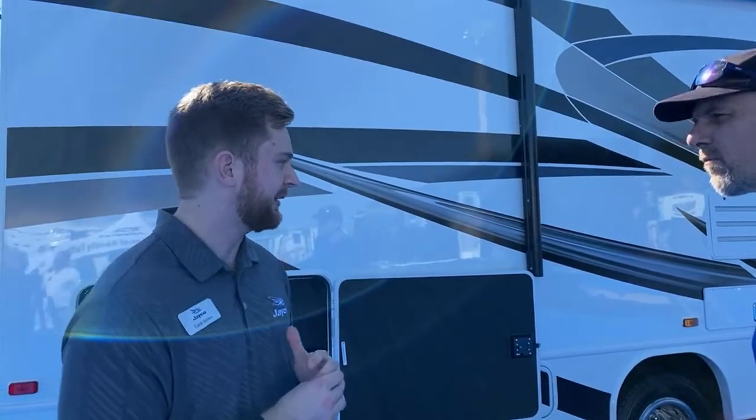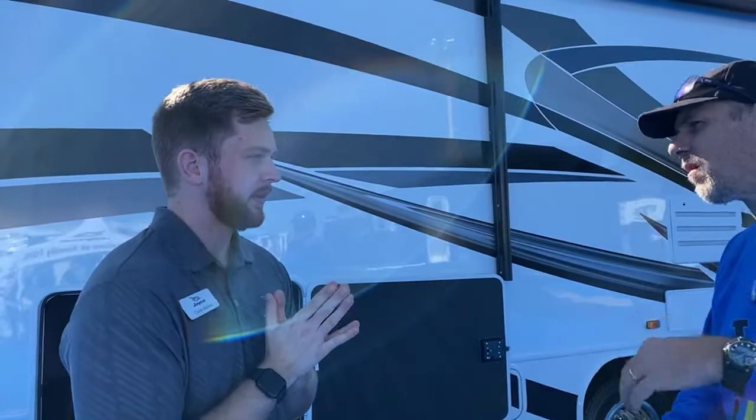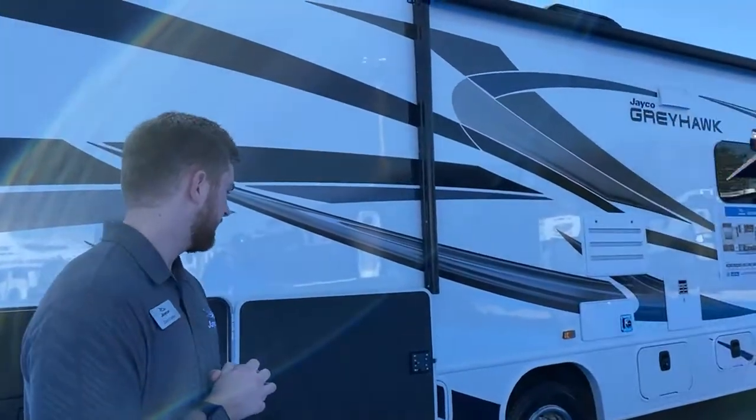Our solar package at Jayco is a standard 190-watt solar panel. You get a second house battery — usually without that solar package you only have one. So you get that second battery for more power output, and then you get a dual controller. What that dual controller does is bring in the charge from the solar panel and detect which of your house or chassis batteries needs more charge at that moment, directing charge to those batteries.